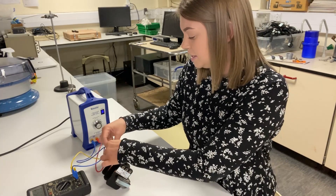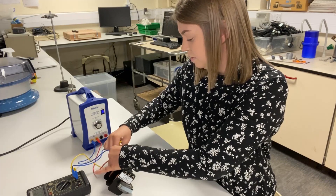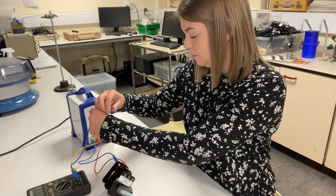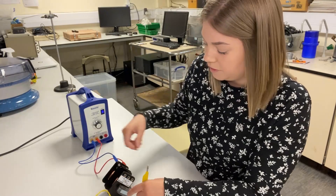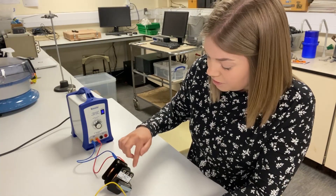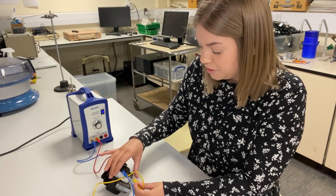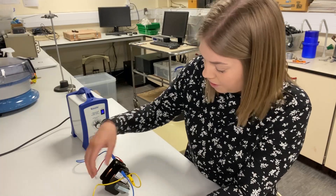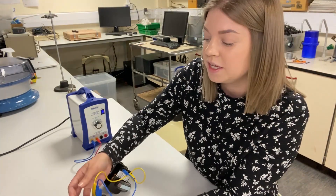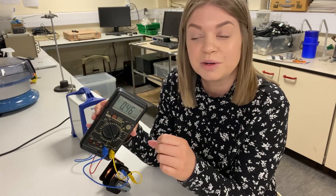To check the voltage on the secondary coil, pull the leads out and bring them over to the secondary coil. You can go across 50, 100, or 150 turns — which is the nice thing about these coils with their different tappings. For example, over the full 150 turns you get an AC voltage of 0.46 volts. You can take those numbers and use them in the transformer equation to prove it is correct.